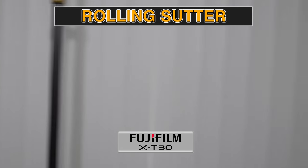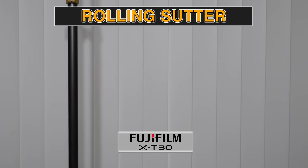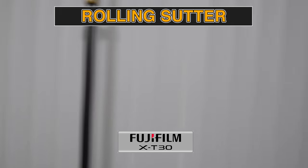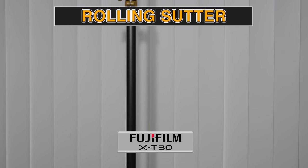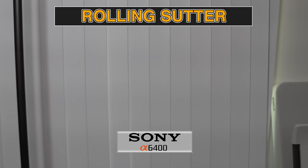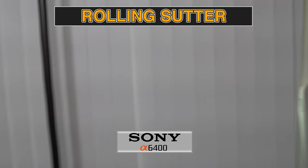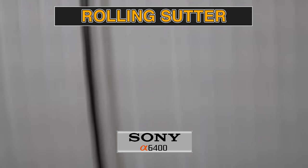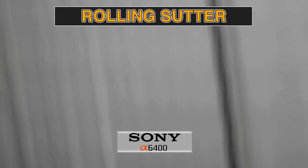Rolling shutter is a jello-like effect when panning the camera left to right. The Sony appears to have a higher degree of rolling shutter, but not by much, and you can expect this on most video cameras that don't use global shutter. I would call this close enough to a tie.